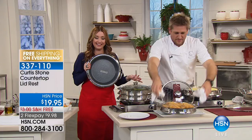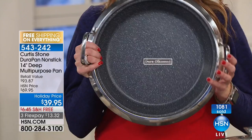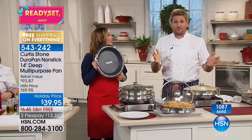PFOA free. You don't have to baby this — it is going to be one piece of cookware that you are going to literally have. There's 1.3 million people out there who will tell you how fantastic it is. Please go read the reviews. If you've got it, give us a ring because we want to hear from you and hear how that nonstick works.